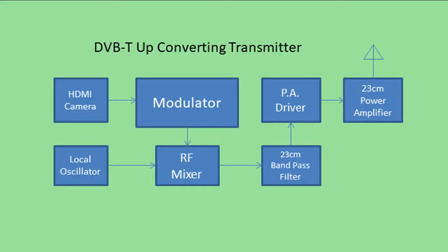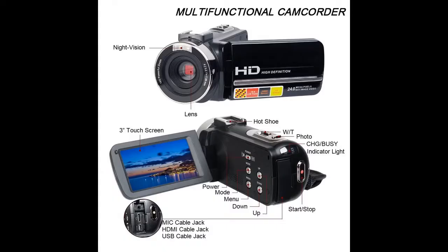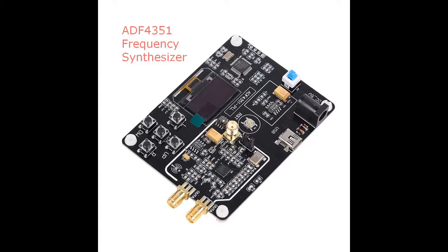This block diagram shows the process of upconverting our digital signal to the 23cm amateur band. Looking at these components in turn, we start with the camera. Older model digital camcorders can be found online for reasonable prices. But because we use the HDMI output, it's desirable to be able to turn off the menu icons. The local oscillator needs to be in the VHF/UHF frequency range and can be crystal controlled or any stable frequency source.